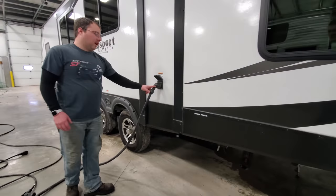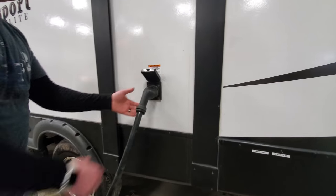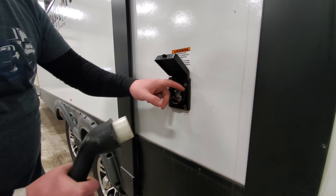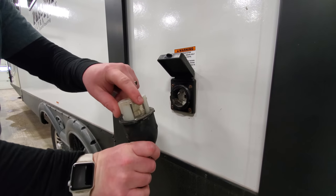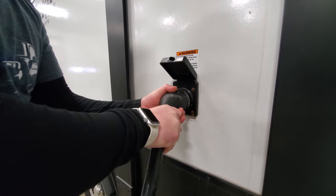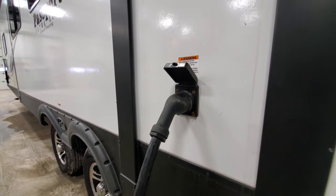In the middle of the two slide-outs, we have your power connection. This is a 50-amp power connection. It pulls out — most of them have a thread-on here so you can thread it around. There's a metal plate inside and a metal plate on your plug. You want to line those up; it has two little notches that align. It goes in, twist, and then you thread it on so it doesn't go anywhere when you're camping.